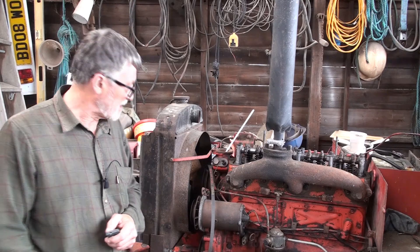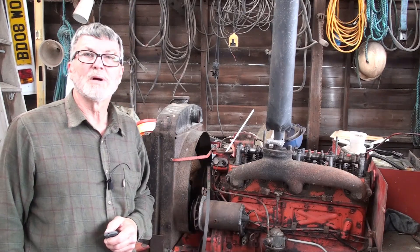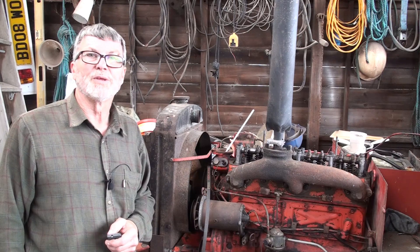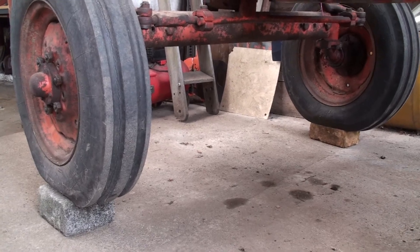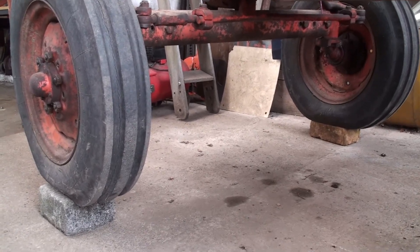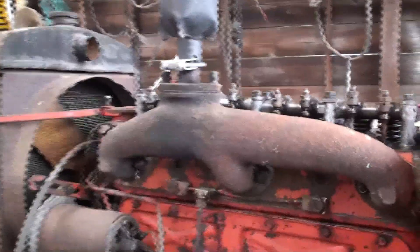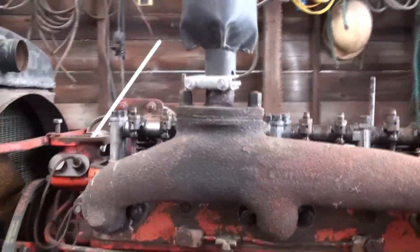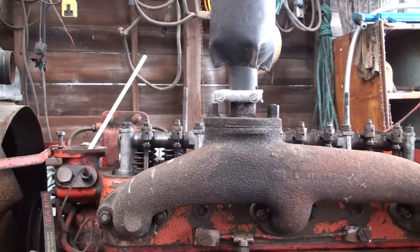I've already took the fan belt off this tractor so that the water pump's not working. First of all, as you can see I've put a brick under each front wheel to raise the front. This is so that any air bubbles trapped in the cylinder head rise to the front instead of growing into bigger bubbles and forcing the water out with a big lug.